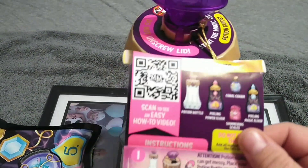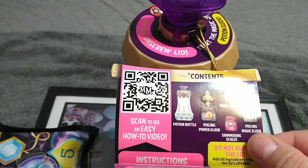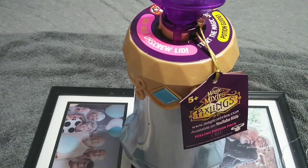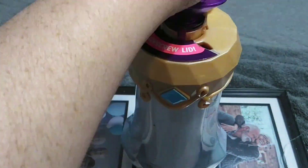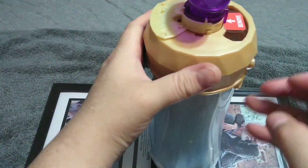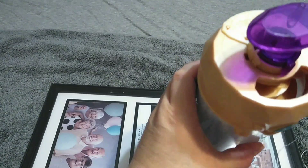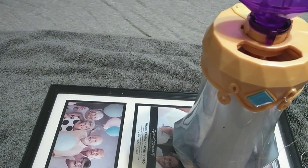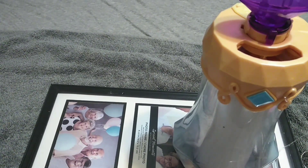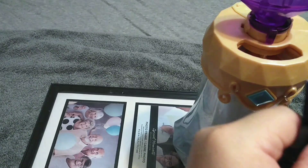Here are the instructions. It says 'Attention: potion making gets messy. Place the potion bottle on a plate for easy cleanup.' Remove the paper ring — so I pull this paper thing out and remove that. I think that's where I'm putting stuff in. Now we want to take number two, which is this. It looks like we can rip it open without scissors, so I'm just going to do that. And we're going to put this in.